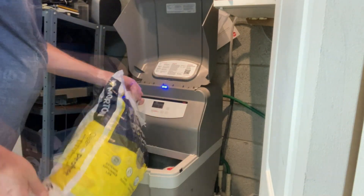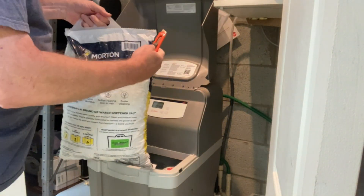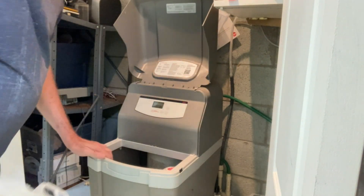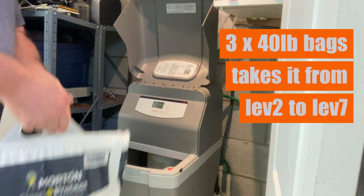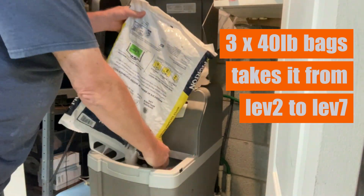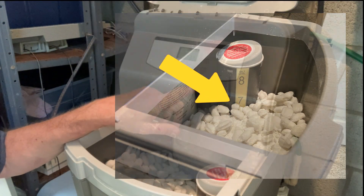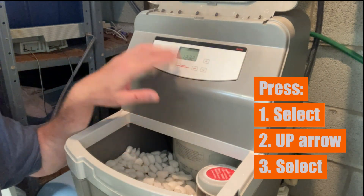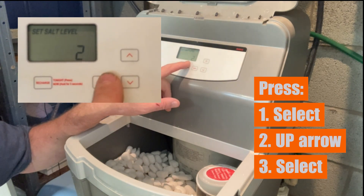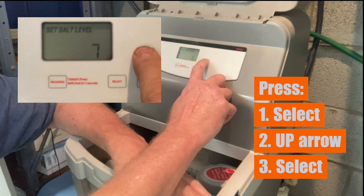We'll just pour that in there. That's got it up to about five and a half. So as you can see it's right at the seven mark, so we're going to go to select, set salt level — it thought it was at two, and that's actually what the actual level was — and we're just going to punch that up to seven.